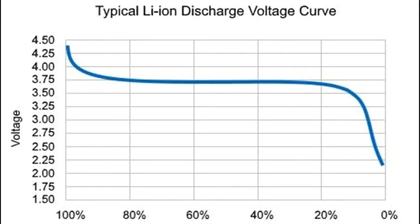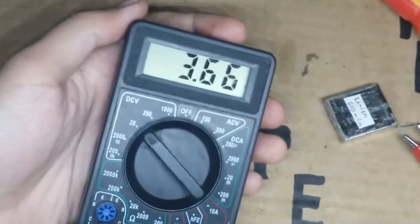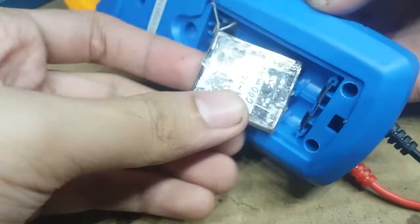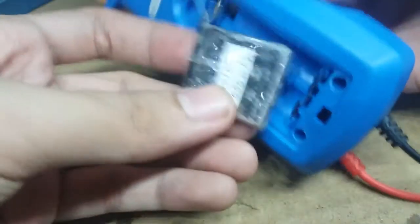But we have a problem. A Li-ion battery, when fully charged, has a voltage of 4.2 volts. When discharged, it's about 3 volts or less. My battery right now is 3.66 volts, which is about halfway discharged. Meaning to say, it's not as easy as connecting it directly to the multimeter, because we know the multimeter needs 3 volts.